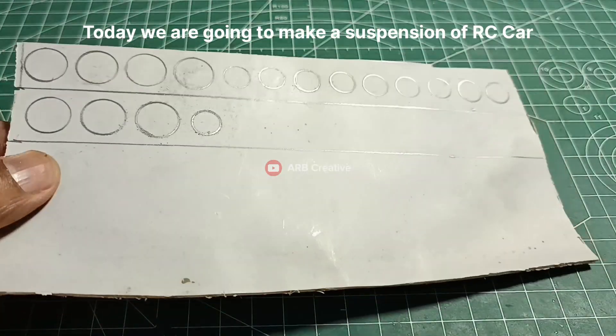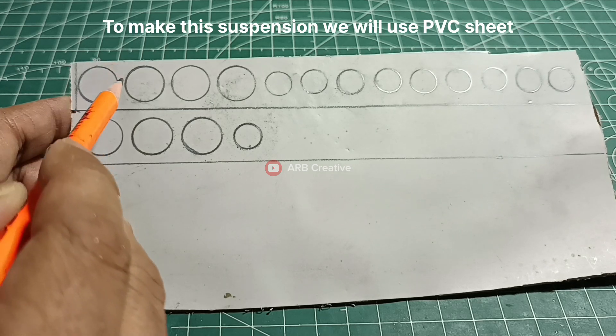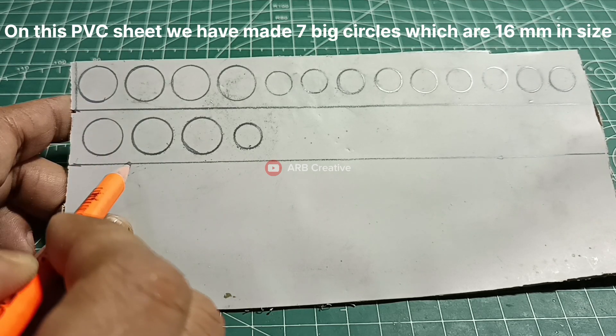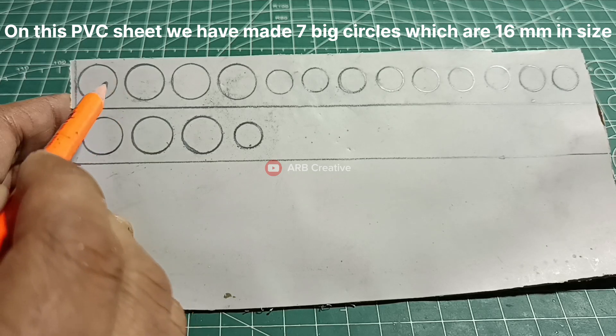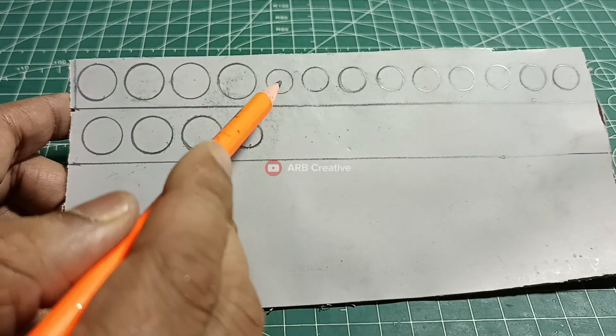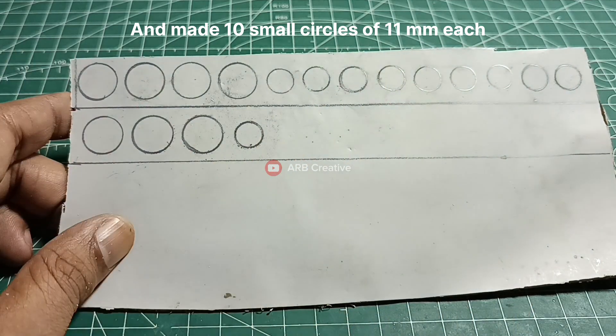Hello everyone. Today we are going to make a suspension for an RC car. To make this suspension we will use PVC sheet. On this PVC sheet we have made 7 big circles which are 16 mm in size and 10 small circles of 11 mm each.